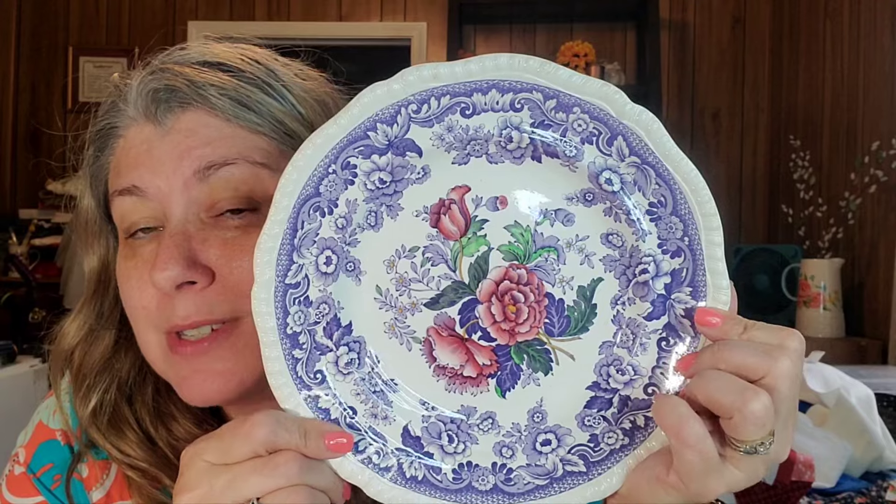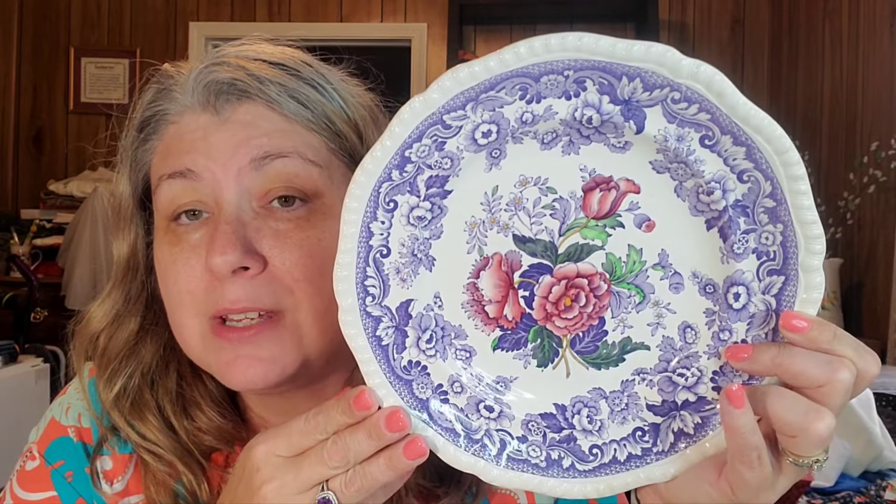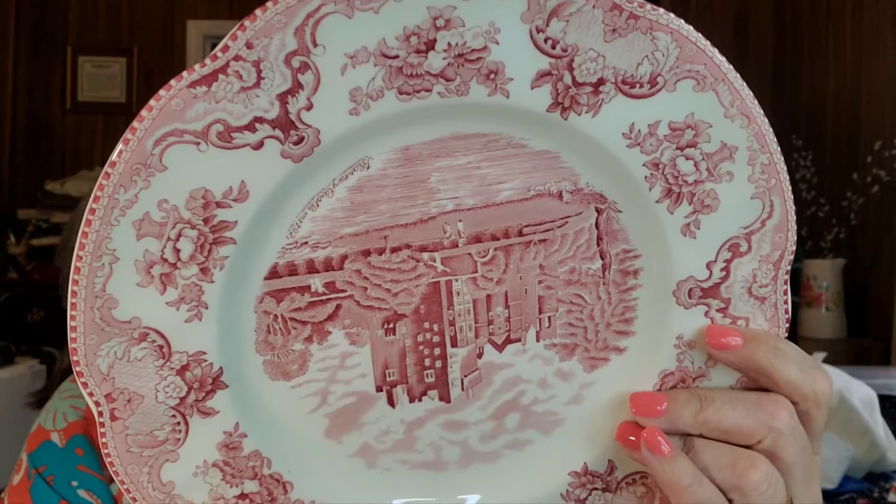This one — oh my gosh, it's purple — with these beautiful flowers. It's Copeland Spode England, the Mayflower pattern. I'll go on Replacements.com just to see what these are worth. It does have a small chip on the back, but since it's going on the wall as decor, you won't see the chip.